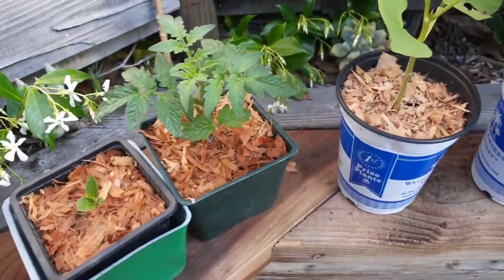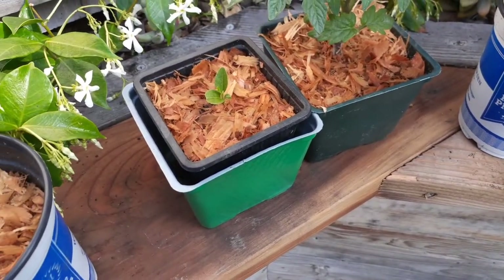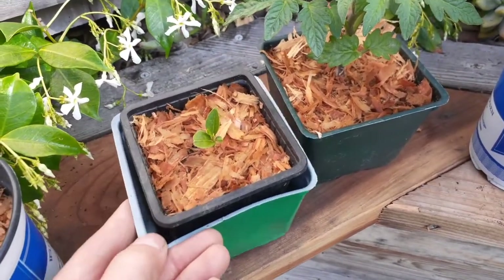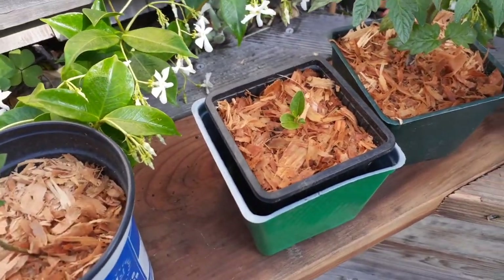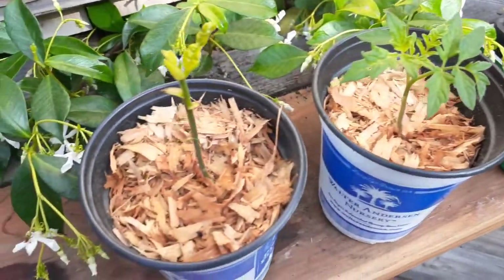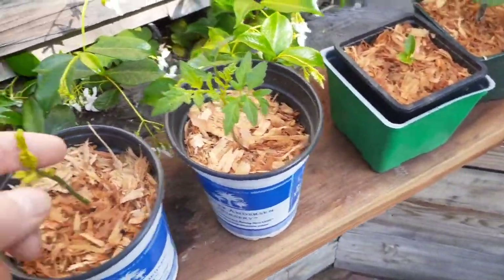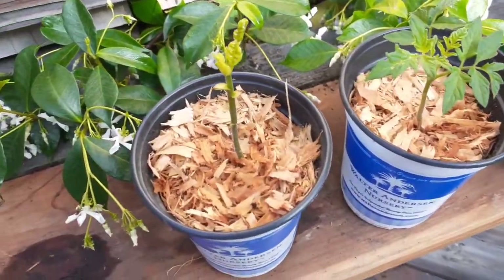Very easy. Another tomato. This is actually a mandarin tree I grew from seed from my mandarin tangerine tree. Another tomato variety. So I have about six varieties of tomatoes. This is a jackfruit actually growing from a seed.